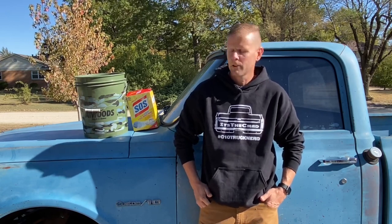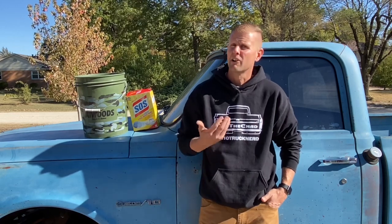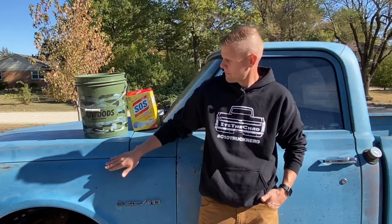That was about as bad as I thought it was going to be, but it's clean on the inside and out. The next step is to try to go through and see if we can get any shine out of this old paint. At some point in its life this thing's been resprayed and they did a pretty terrible job, so our only hope is to get pretty aggressive with it and get some of this oxidation and loose paint off.